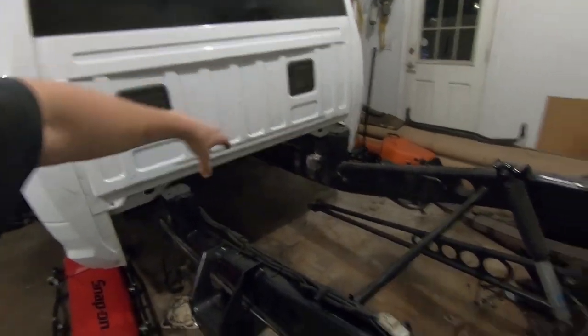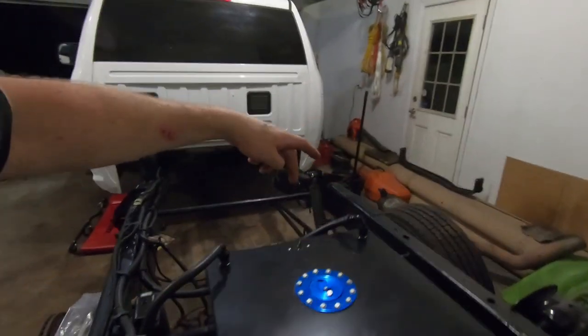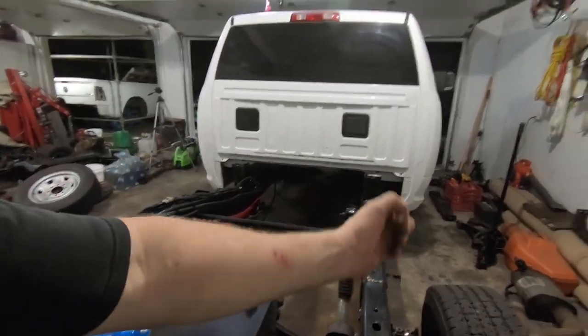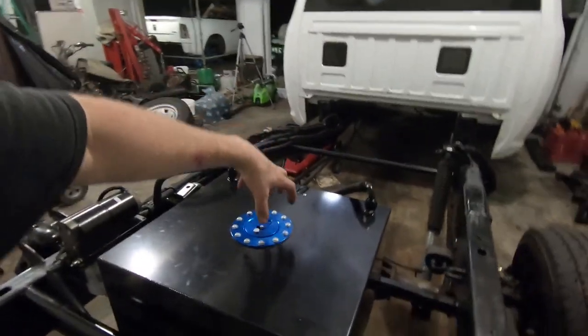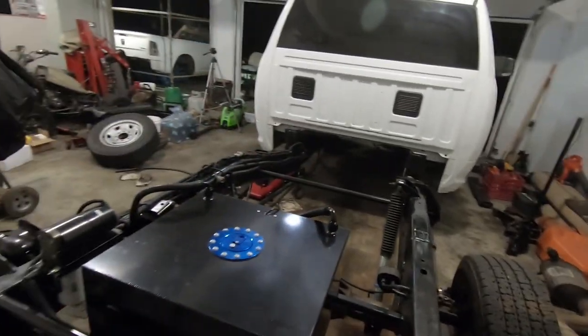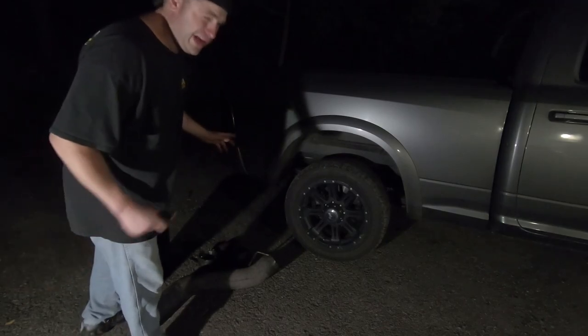Since we need to wait for the transmission to do our cross-member and drive shaft hoop and all that, we can work on our fuel cell. We're going to put our rollover valve in right here. My idea is to either come up with a straight piece of pipe or come over to the bedside with a hose — probably off to the side of the bed. This center part is going to have to come apart so I can get my hand in there to catch any chips from drilling. Then we're going to try and start the truck since we ran all new returns and feeds.